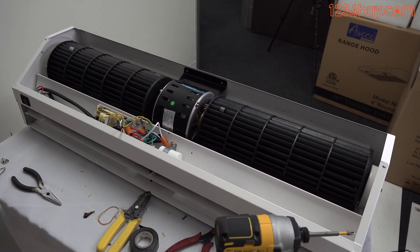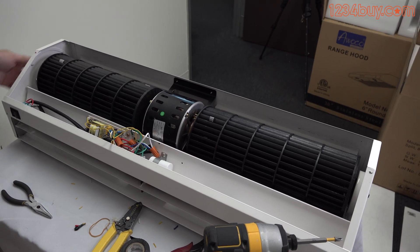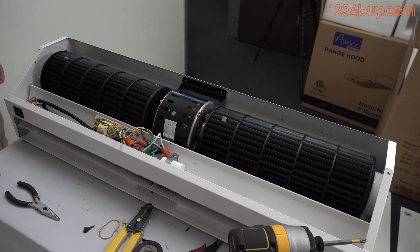If the air curtain still doesn't turn on, the circuit board might be failed inside the air curtain. Contact the seller if it's under warranty, or buy the Awako air curtain circuit board to replace it.